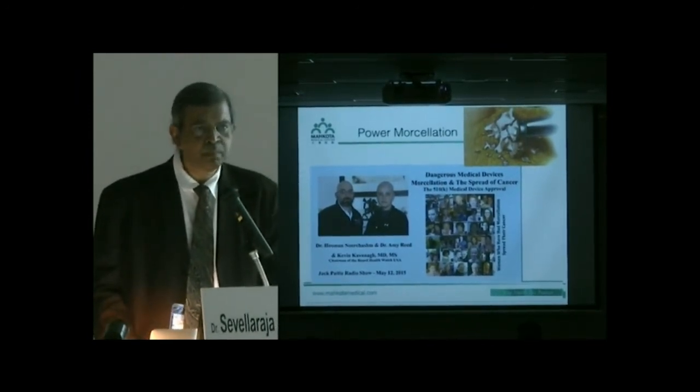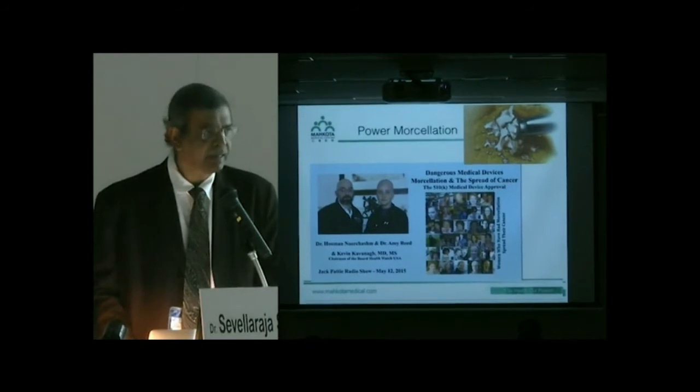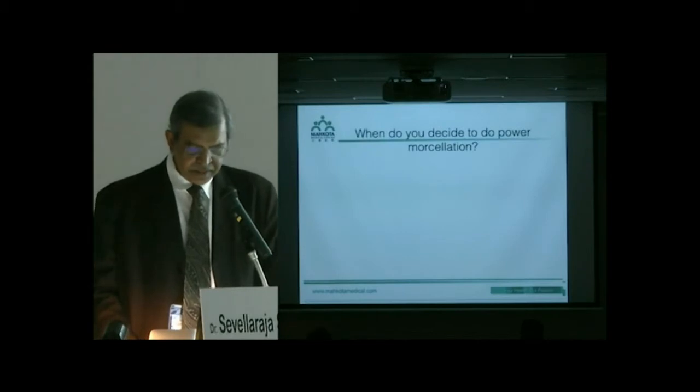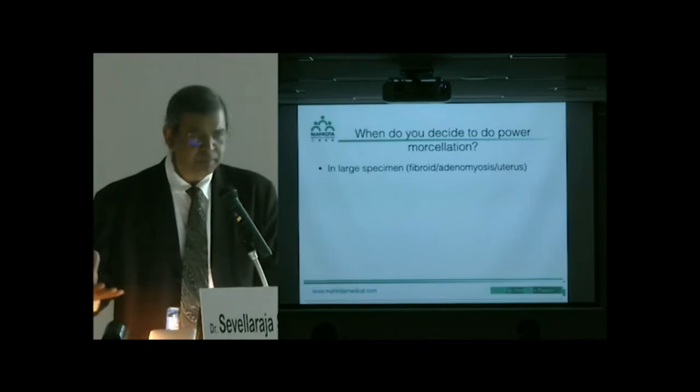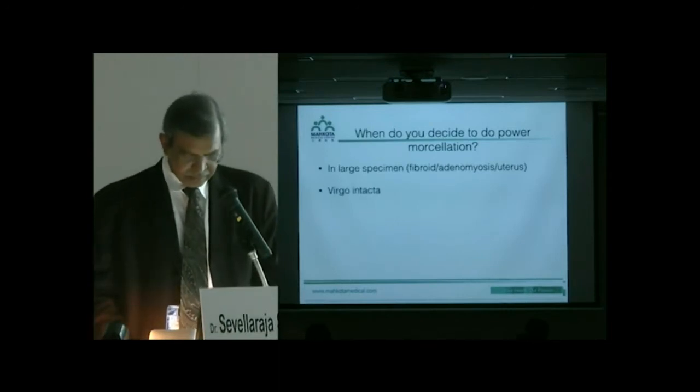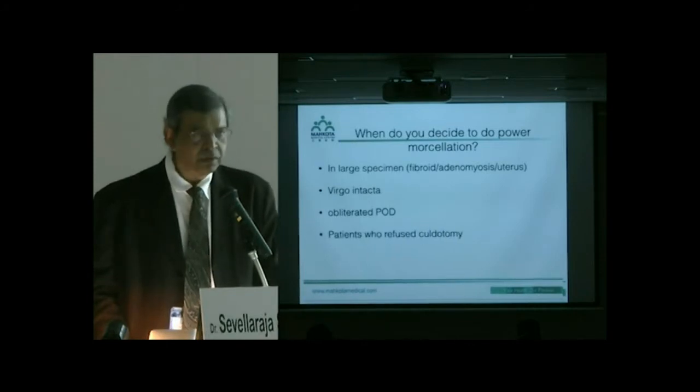So when do we decide to do power morcellation? I use it for large specimens — large uterus, large fibroids, large adenomyosis. In virgo intacta patients who don't want anything done vaginally, or when the pouch of Douglas is obliterated and culdotomy is impossible, or when patients refuse culdotomy, you have no choice but either a mini-laparotomy or power morcellation. These are the cases where I use power morcellation.